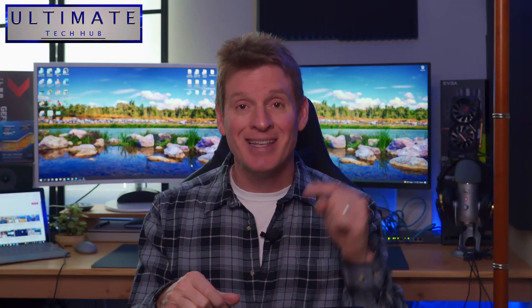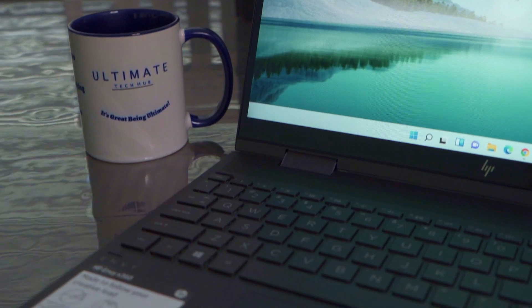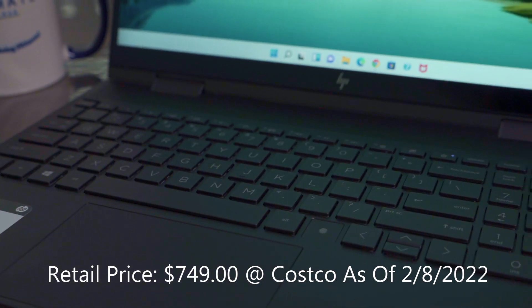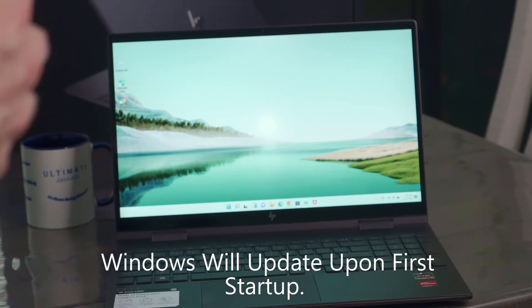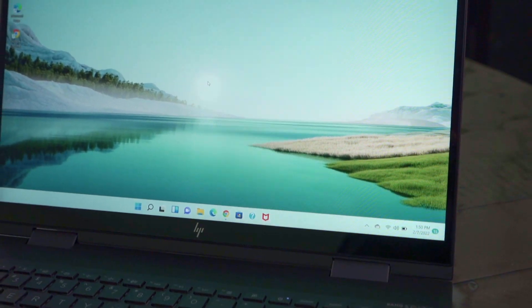Let's get this thing out of the box and test it. Here's the laptop fresh out of the box. The retail price for this laptop is $749 at Costco as of February 2022. The first time you start up your new laptop, you'll most likely have to update it, connect your Microsoft account, and then start customizing your Windows home screen.